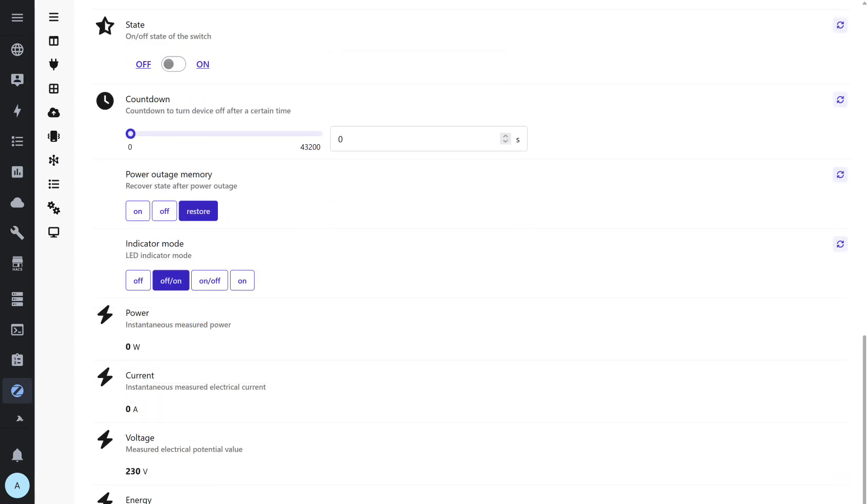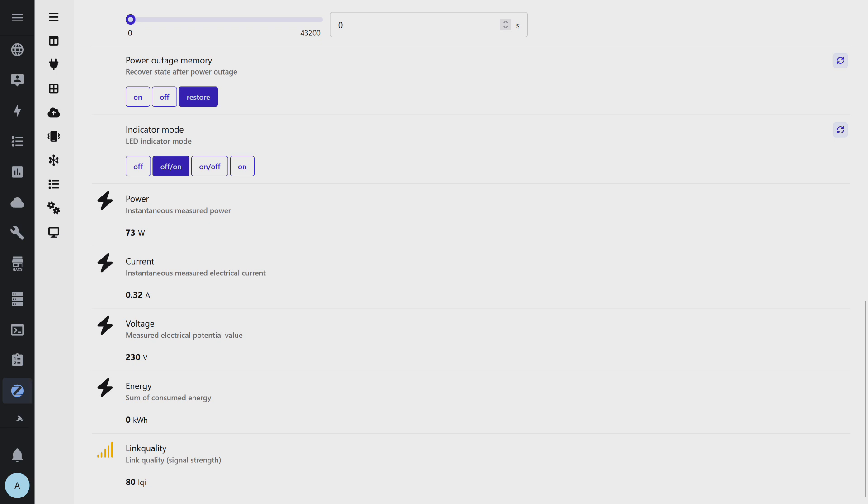The main control block allows you to turn the relay on and off, set a countdown timer, configure behavior after power restoration, and adjust the LED indicator mode. At the bottom, real-time energy monitoring data is displayed: instantaneous power, current, voltage, and total energy consumption. There's also a ZigBee link quality indicator, allowing you to monitor the stability of the device's network connection.